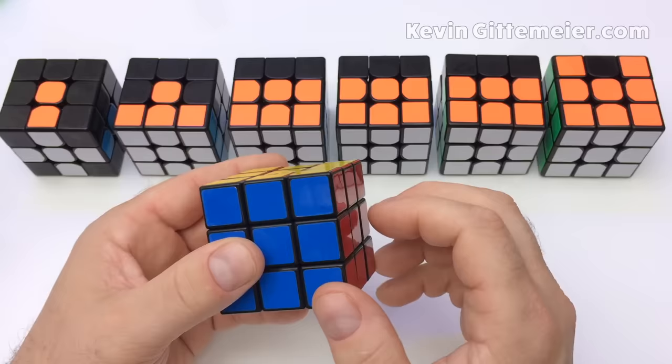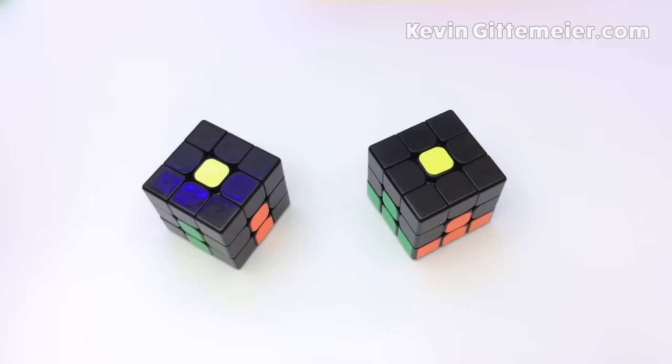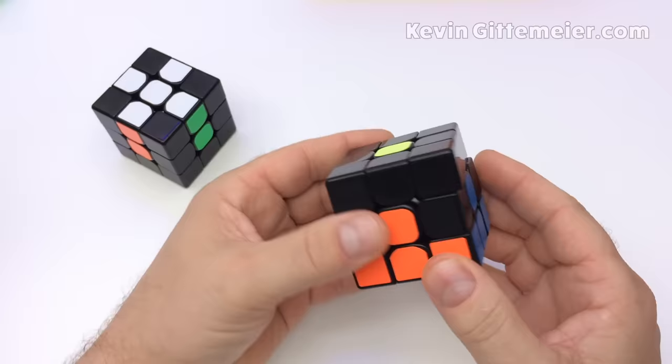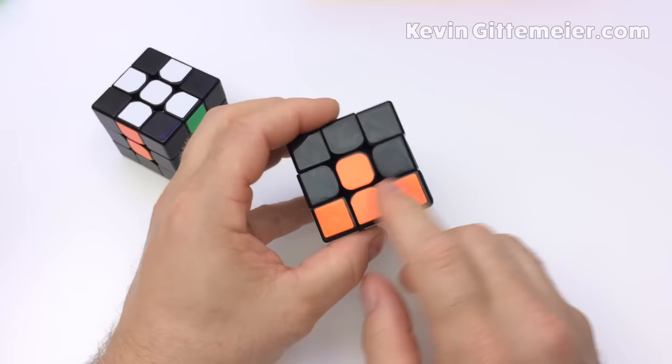To solve the Rubik's Cube we are going to use the layer-by-layer method. For simplicity we will make yellow the top, which will make the bottom white. First we will solve the first layer — the bottom layer — in two steps: first we form a white cross, then we insert the corner pieces. It's important that this means the entire face and the sides matching their corresponding centers.